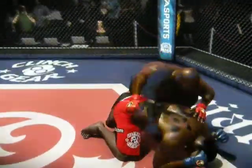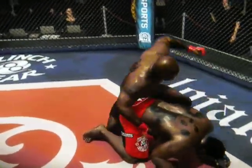He has his back, and really he has so many options from here. Of course, option number one is usually that rear naked choke.